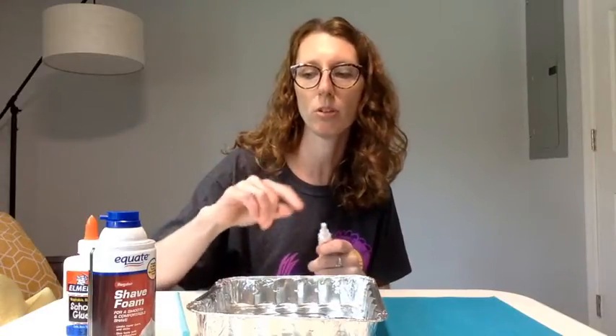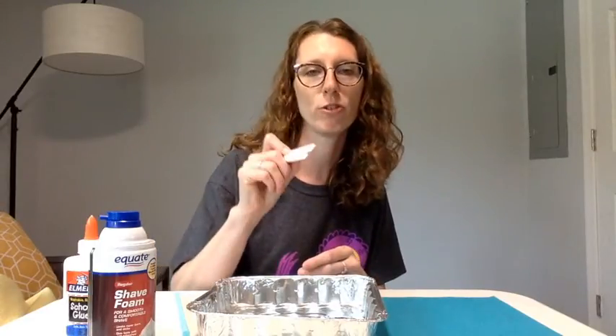You're going to mix equal parts glue and shaving cream. It's kind of hard to figure out what equal parts means because it's such a different texture for each one, so just eyeball it and adapt as you need to. I'm going to pour in some glue first, put my food coloring in and mix that into the glue, and then I'll add my shaving cream to that — I think it might work best that way.